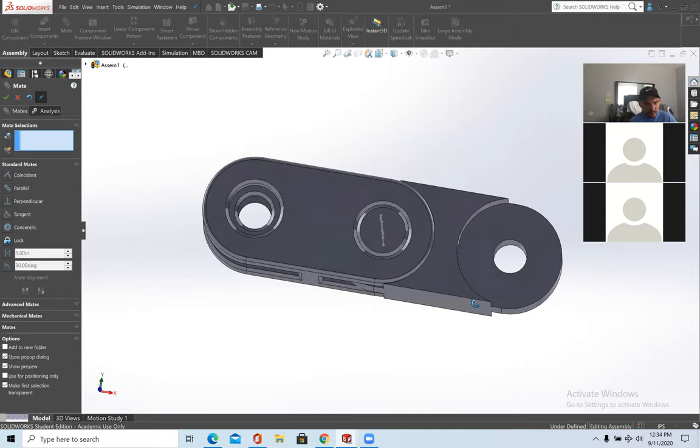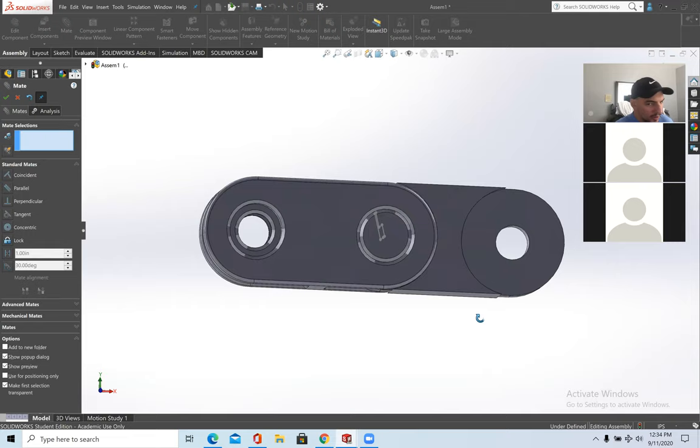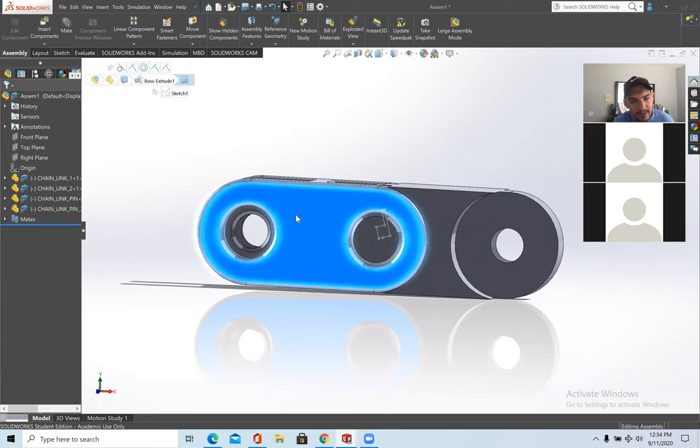One more thing before finishing the chain: you could repeat this process over and over, which is why I picked this repeating pattern. But instead, I'll mirror the component. I'm going to mirror all this onto the other side. The right plane is here, so I'll create a plane for mirroring.